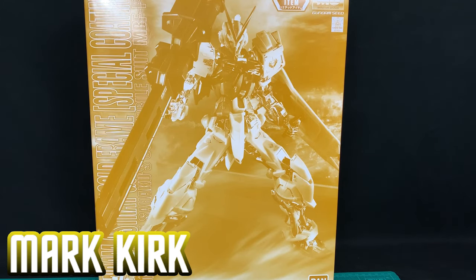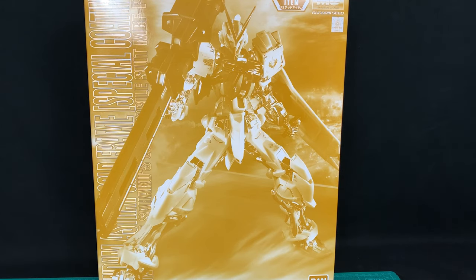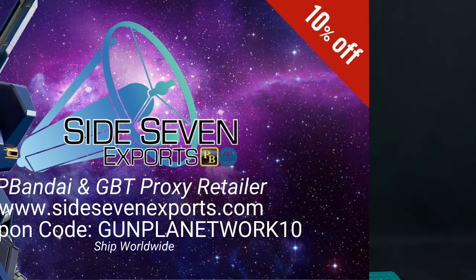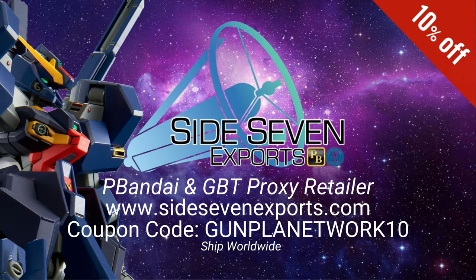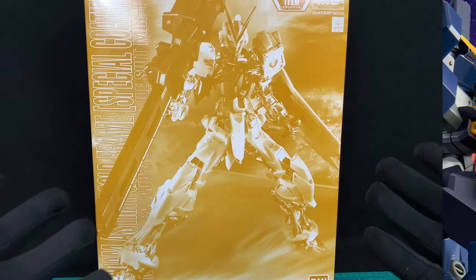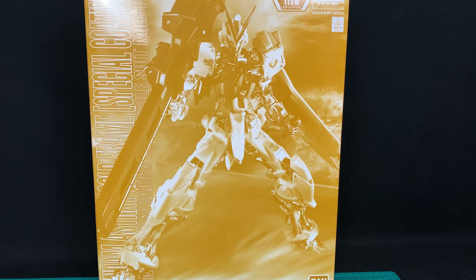Hey guys, Mark from Gumbler Network here and I am back with another P-Bandai Master Grade unboxing, courtesy of our awesome friend Gus over at Side7 Exports who has just had his first baby as we go to filming this. So congratulations to he and his wife and the newborn child from all of us here at Gumbler Network.